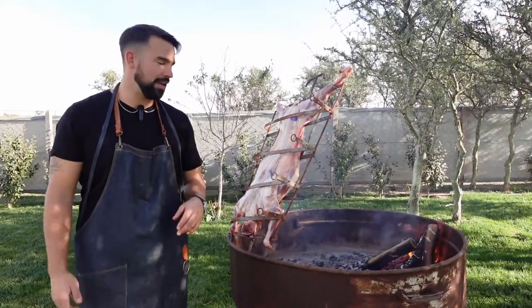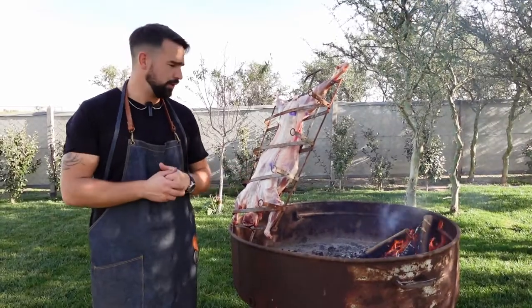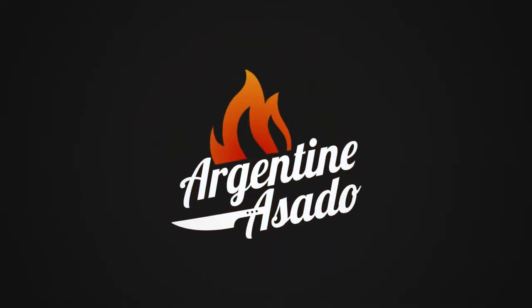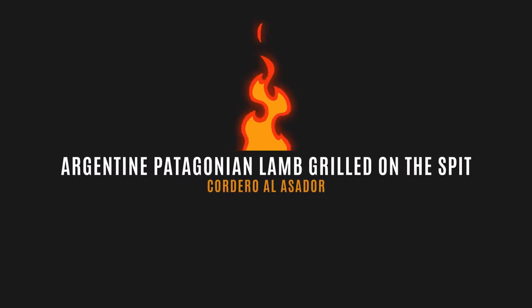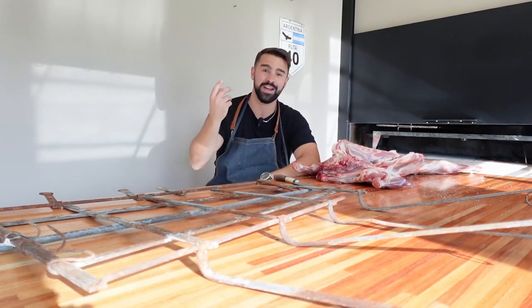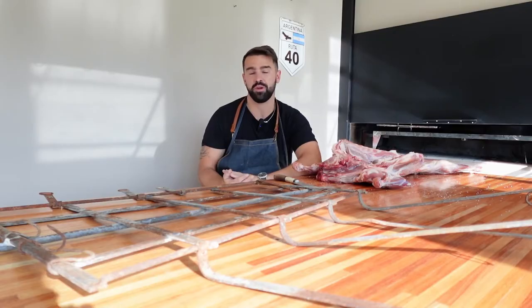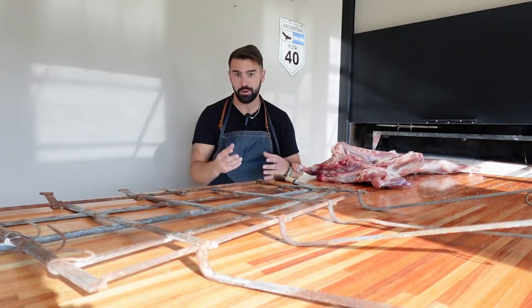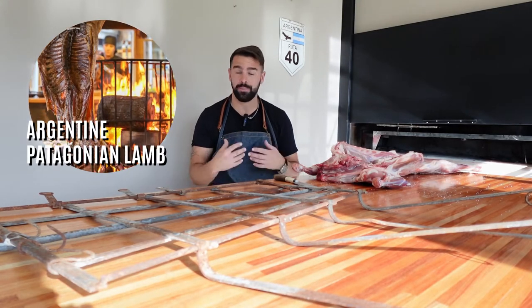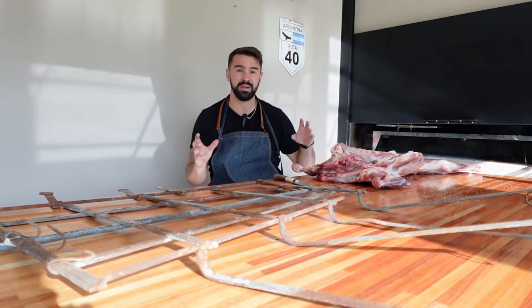Welcome to this grilling experience. Today we are going to be doing an Argentinian lamb — a cordero patagonico. Welcome to another Argentine asado vlog. I'm really excited about what we're going to be cooking today: cordero patagonico, which means Argentine or Patagonian lamb.